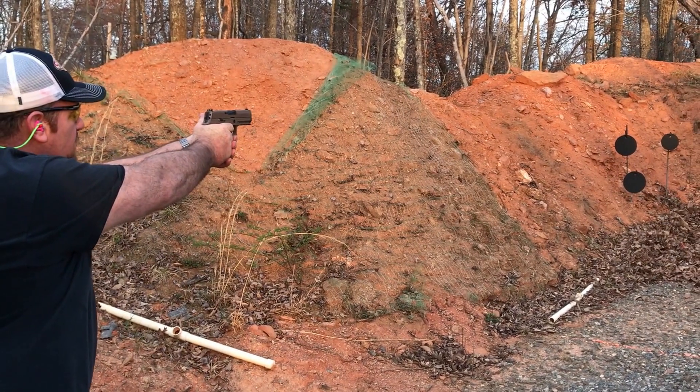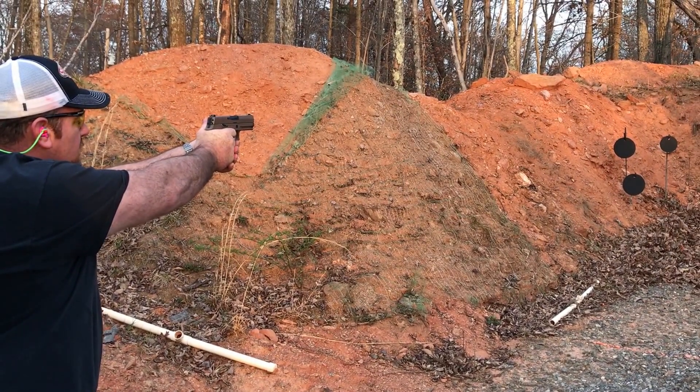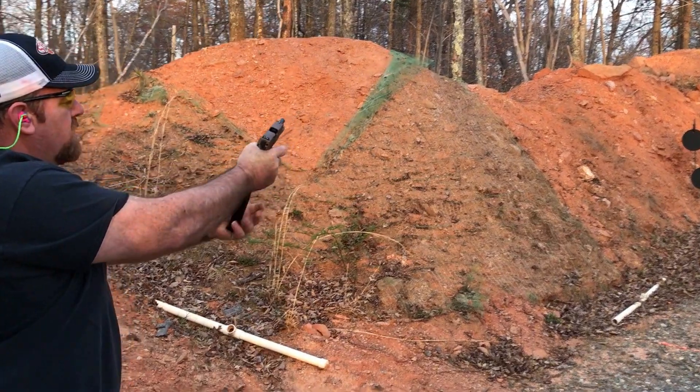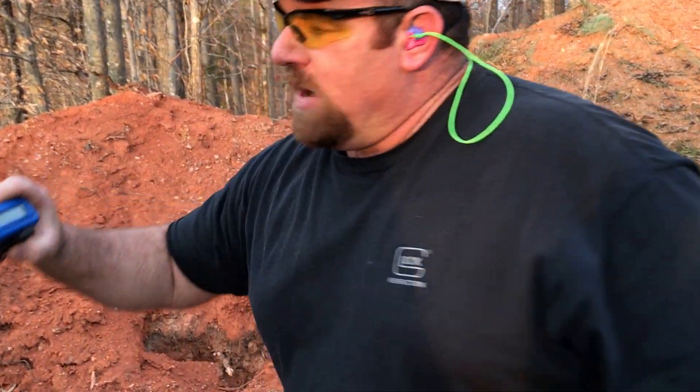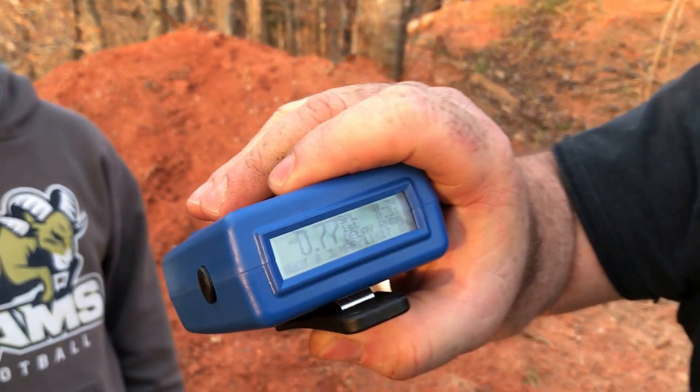Ready? Yes. Stand by. Let me see what that is — what kind of time we got? So we got a .77 on the timer.